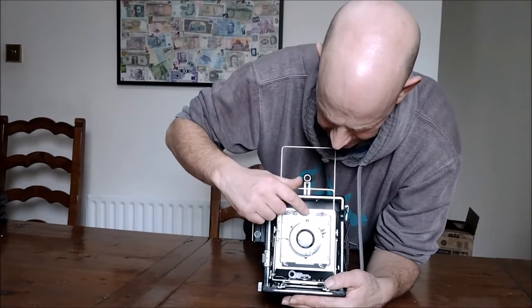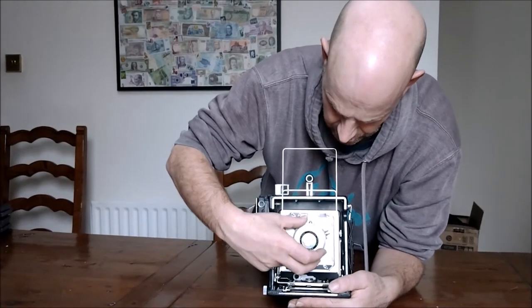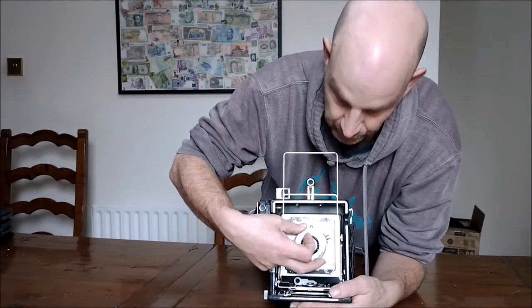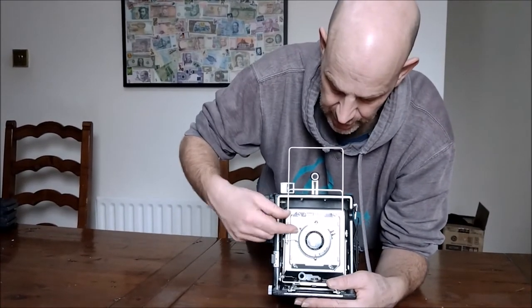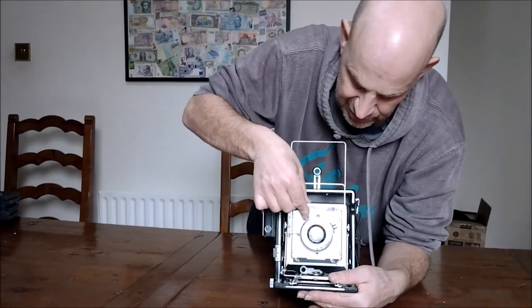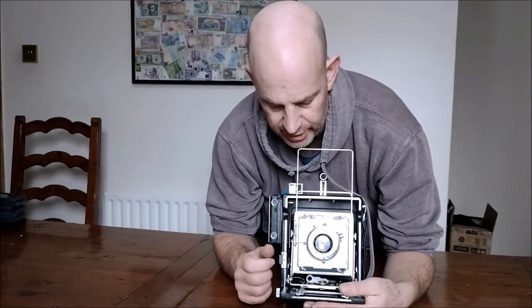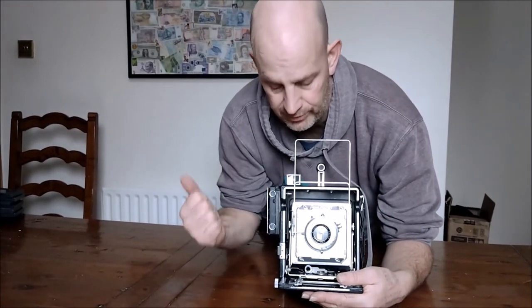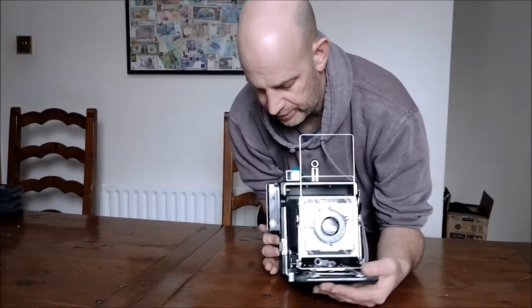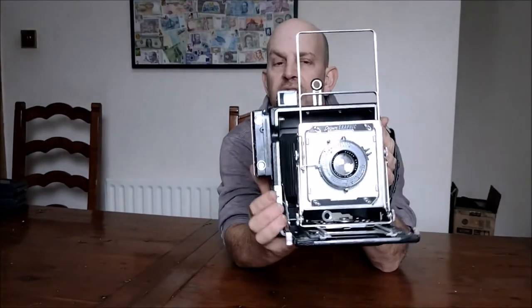You've got shutter speeds here and here. In this instance I'm going to put it at one second so that we can hear the sound, because it is rather delicious — proper mechanical. You cock the shutter here. You can release it here if you like. There's also an attachment you can buy that goes in there with a cable release, and you've got another release here as well.